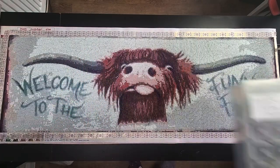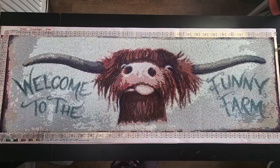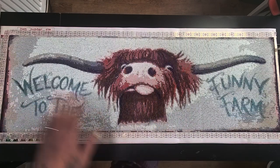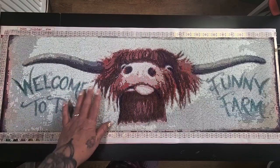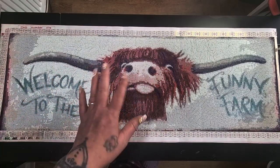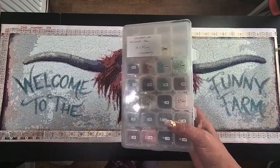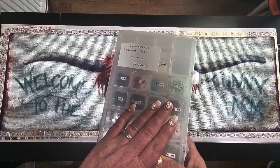But you can read that writing really well — 'Welcome to the Funny Farm.' Here's a very very cute Highland Cow and my sister will absolutely love this. On the site this is around £9 to £10 — definitely worth it. I had more than enough drills left, so I am going to keep these.